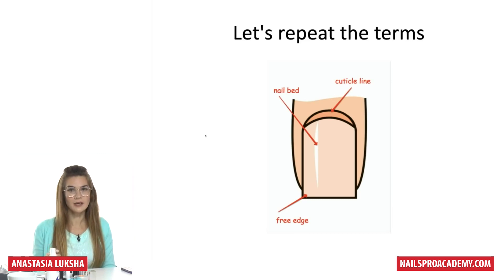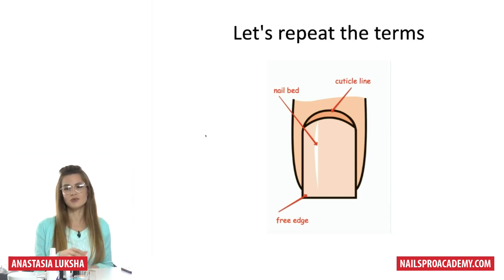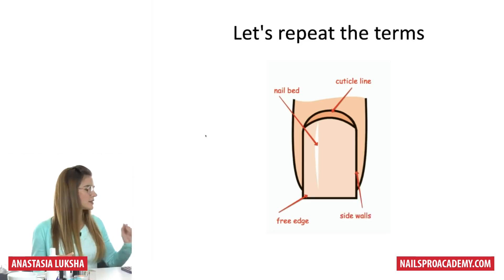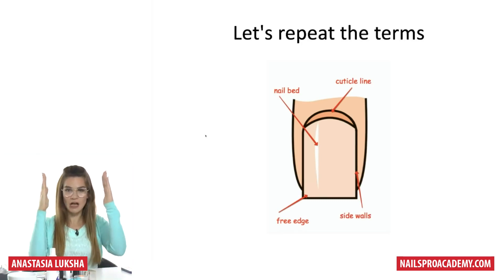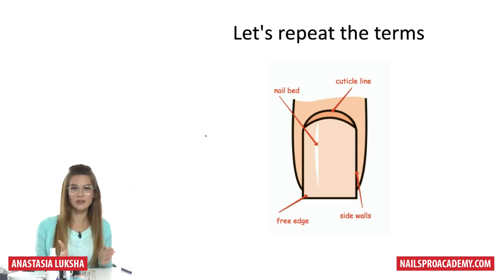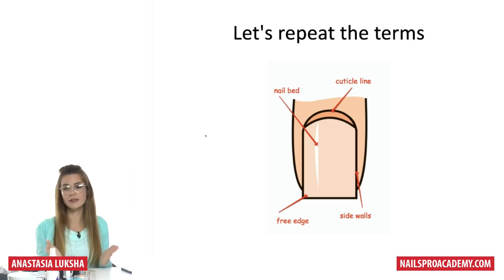Here we have a cuticle line. Some people have cuticles you can actually see — lots of skin — and some people don't really have one, or it's very tiny and thin, those lucky ones. Regardless, we all have the cuticle line. We also have sidewalls — those are the two lines on both sides. They're not always perfectly straight; sometimes they can be wide or uneven.